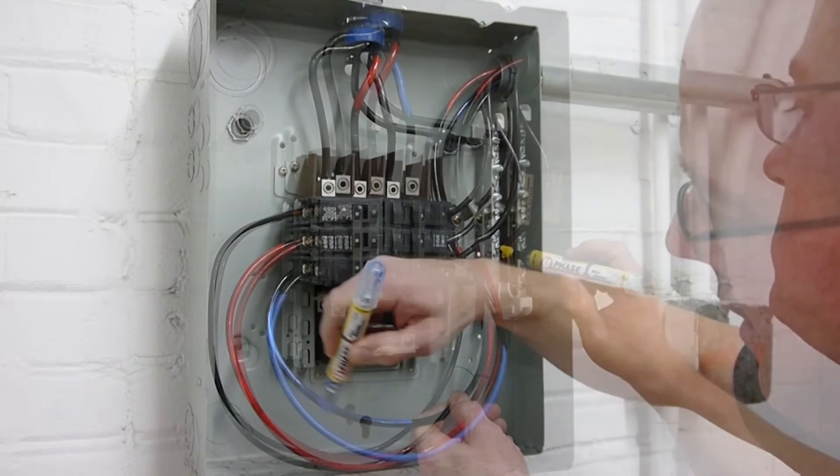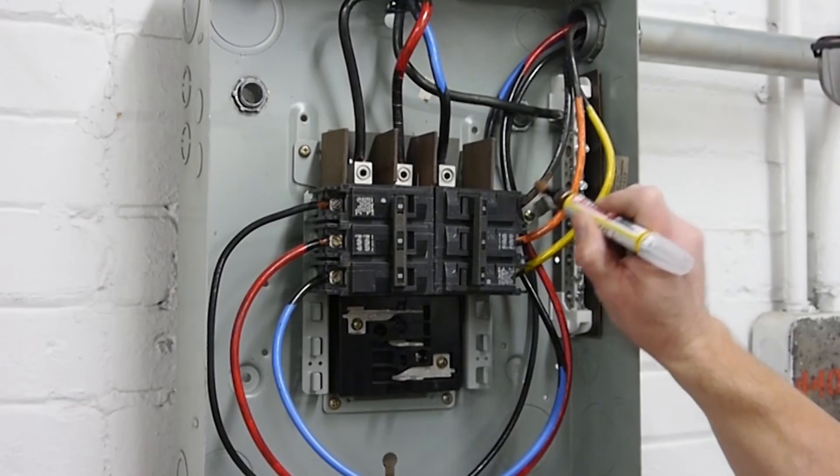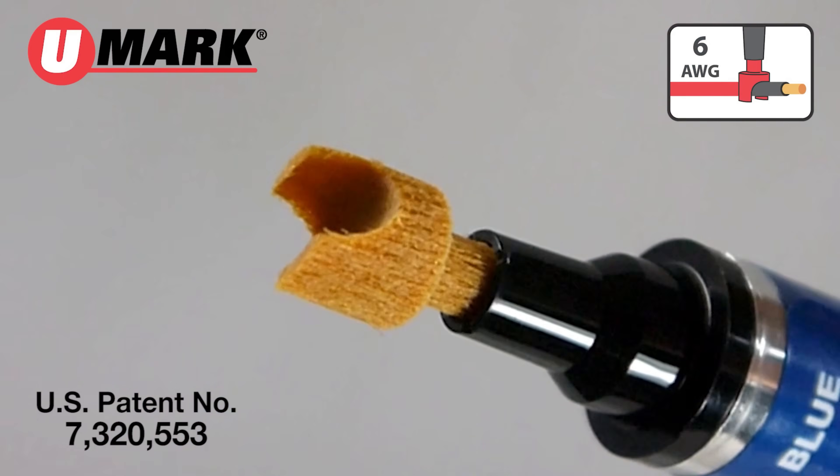This marker is ideal for electrical panels, control systems, and other wiring applications. The clear markings are easy to read and long-lasting. They resist fading and abrasion — a simple tool that improves safety and efficiency.